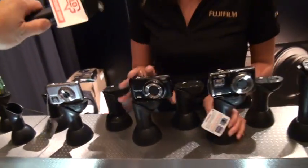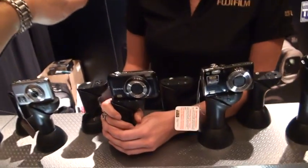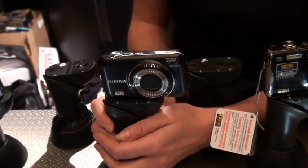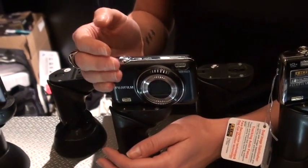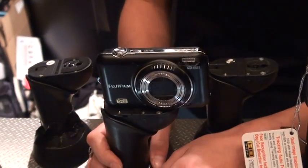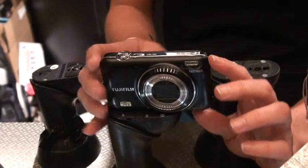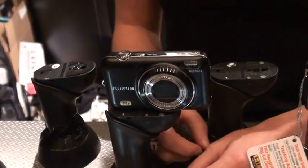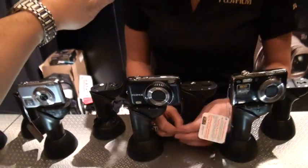Le prochain appareil que j'ai ici, c'est le FinePix JZ310. Cet appareil-là offre un zoom optique 10X et qui est offert à un prix plus abordable si c'est votre premier appareil photo. C'est 12 mégapixels avec un écran ACL de 3 pouces. Donc, très facile de voir les photos, super facile à utiliser. C'est un appareil que vous pouvez traîner absolument partout et qui ne demande pas d'avoir des connaissances spécifiques en matière de photographie.